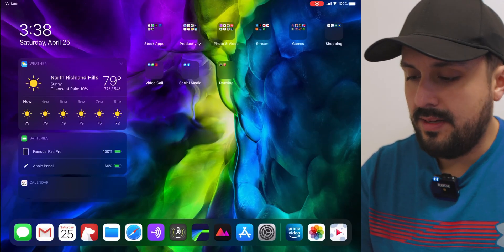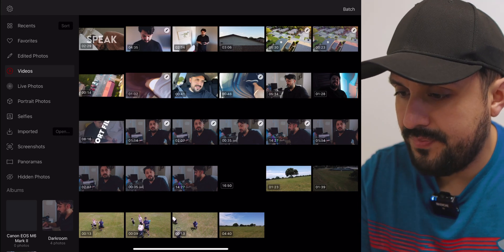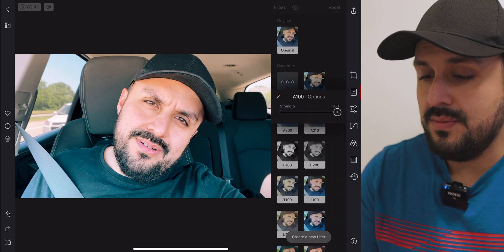Let's open up Darkroom on the iPad. Right away the new section you're going to see is Video, which shows you all the video clips on your iPad. The one I want to edit is this clip of myself from a blog I did earlier, shot on an iPhone. Walking through the toolbar on the right: the first tool is frame and fit, which I'd rather use in LumaFusion anyway. The next one is kind of like their filters.